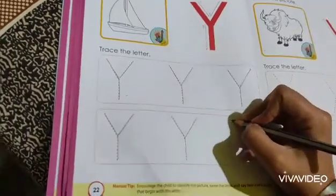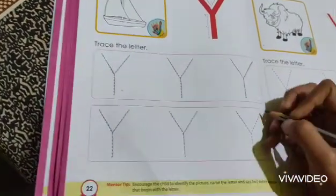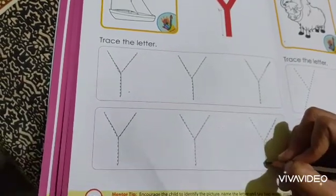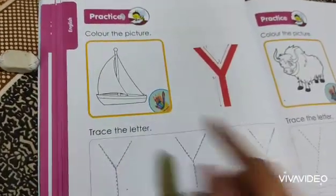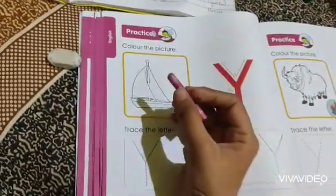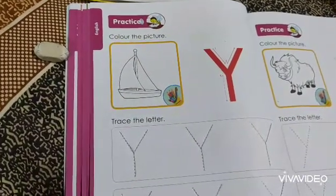So here we are almost done with the tracing of letter Y. And now we have to color the picture. This is Y. So let's do pink color in this — do the outline first of all.